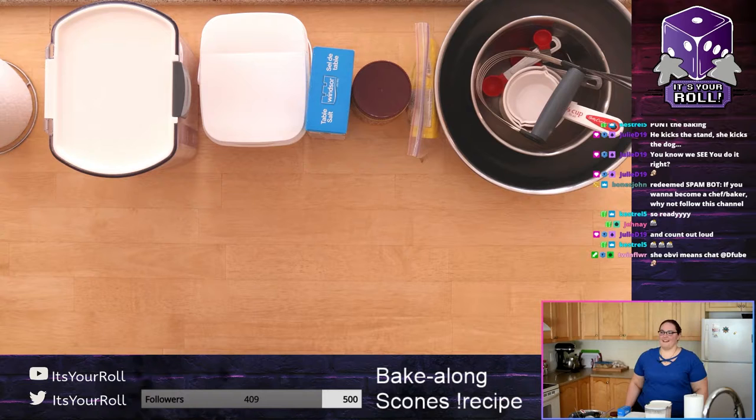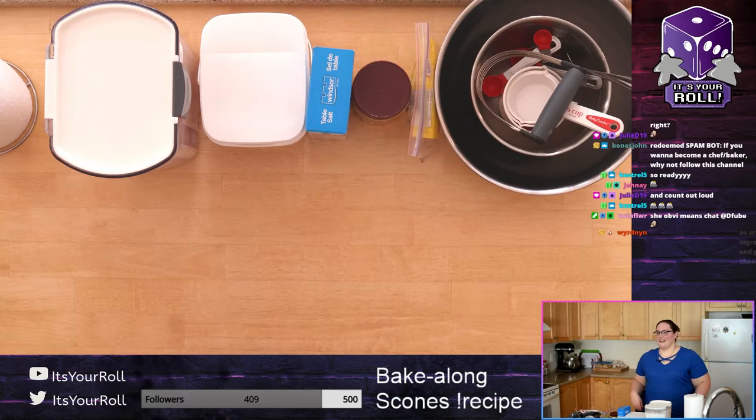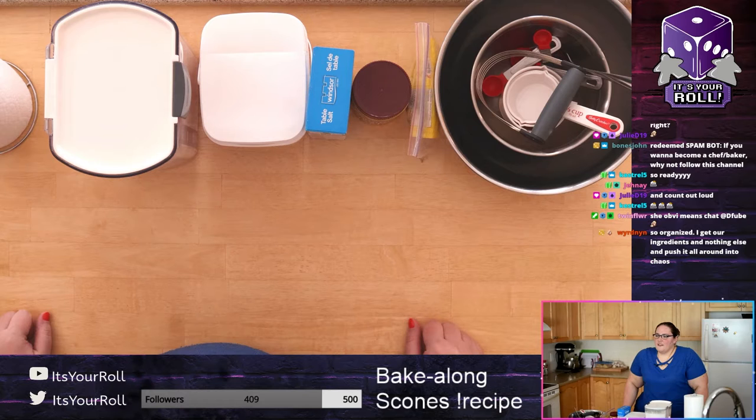Count out loud, because sometimes things go wrong — that's when you have to remake things. So count out loud when you're measuring, and make sure you put things away as you go.